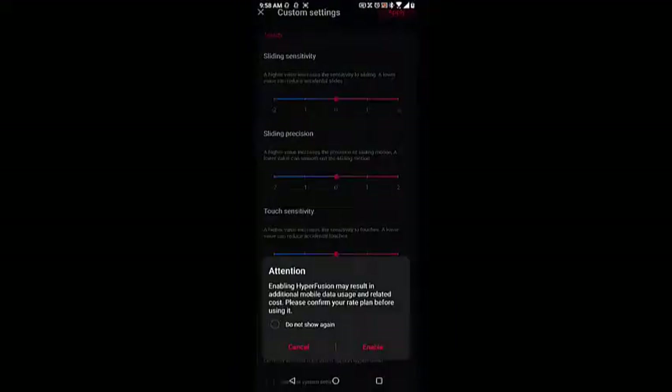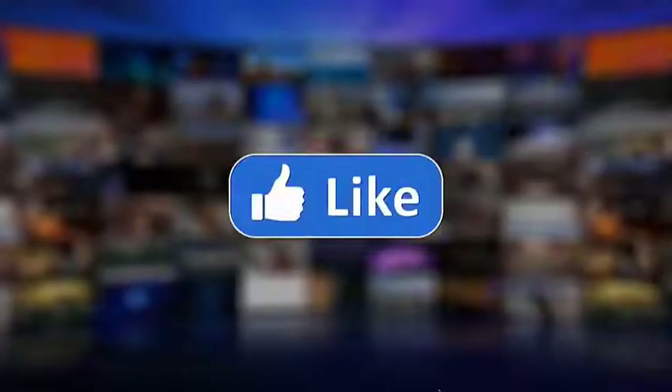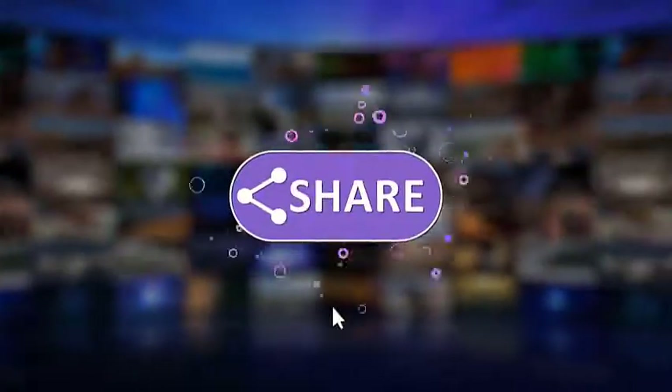I hope that this guide has been helpful. We would appreciate it if you can like, share, subscribe, and hit the notification bell for more videos in the future. Thanks for watching.